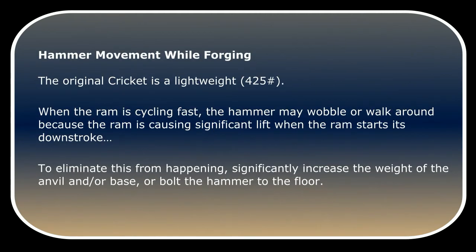The original Cricut is a lightweight. When the ram is cycling fast, the hammer may wobble or walk around because the ram causes significant lift when it starts its downstroke. To eliminate this, significantly increase the weight of the anvil and/or the base, or bolt the hammer to the floor.